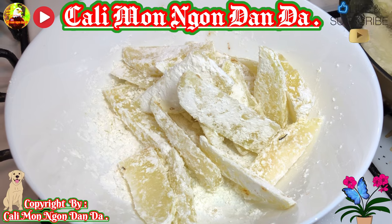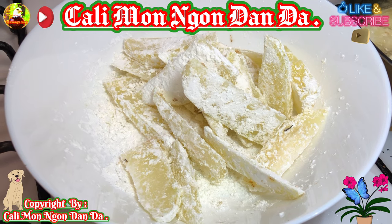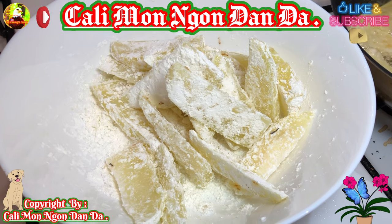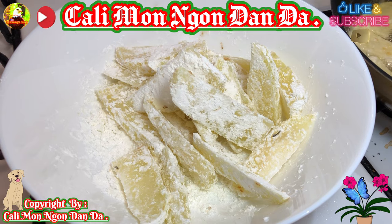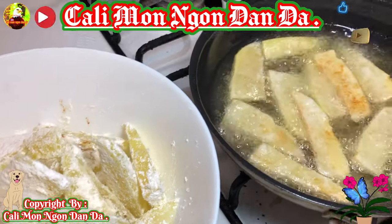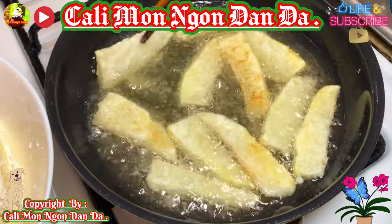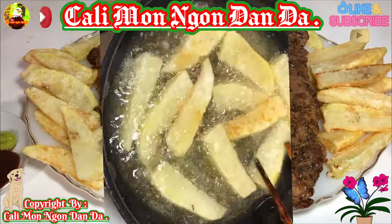Bây giờ đây là mình sẽ chia sẻ với các bạn cái cách mà chiên khoai lang tay như thế nào cho nó giòn rụm. Trước tiên hết các bạn lấy khoai lang tay ra, rửa sạch sẽ, xong rồi các bạn để vô microwave bấm 2 phút. Xong rồi đem ra để vô trong tô, rắc bột bắp lên trộn đều rồi chiên. Đó là bí quyết chiên khoai lang tay giòn rụm - để vô microwave 2 phút, rắc bột bắp, trộn đều rồi chiên.